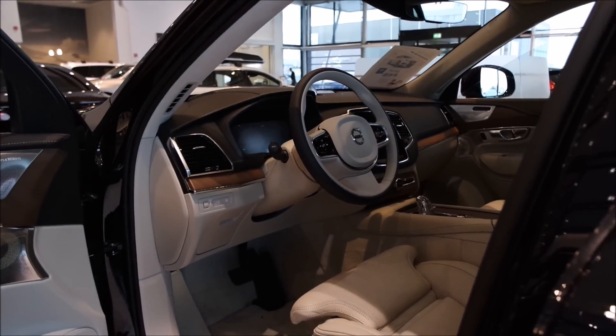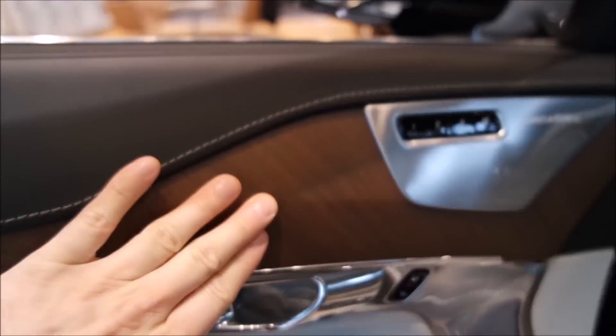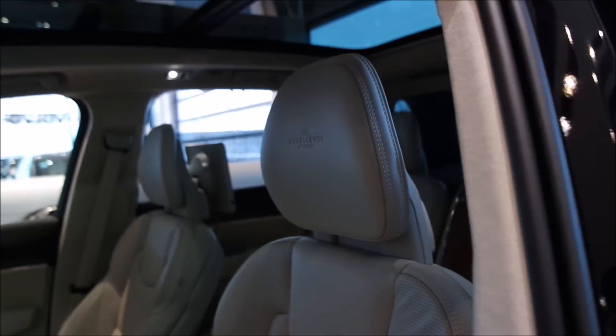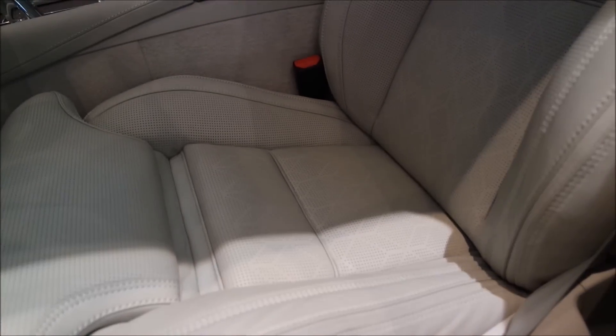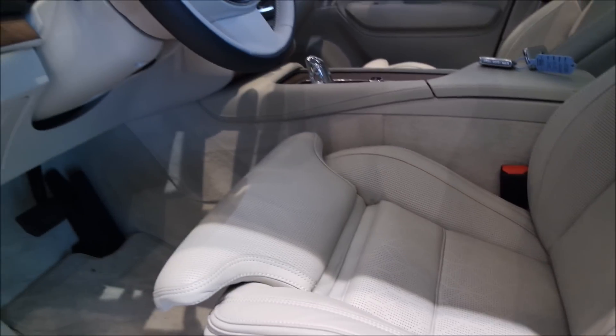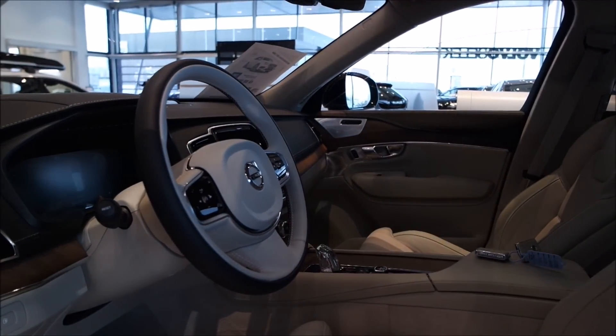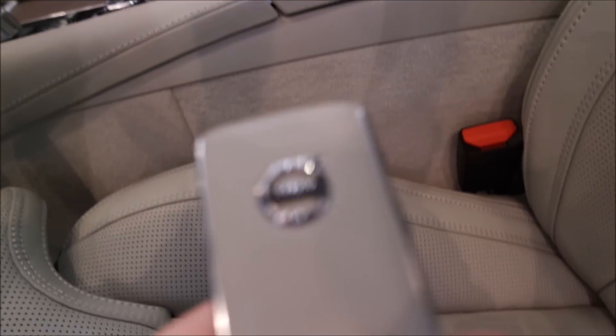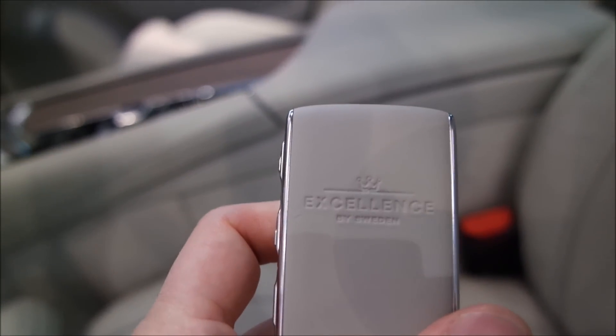The front interior is much like an XC90 Inscription. This has leather on top, real wood on the doors, Bowers & Wilkins as standard, real leather on the door inserts and armrest, and soft-touch plastic down below just like an ordinary XC90. The seats are the top of the range — electrically adjustable in just about every direction and also ventilated. This particular car has the blonde interior option, which is the lightest color interior available in the current XC90. The keys are covered in the same Nappa leather as the interior, just like on Inscription models.